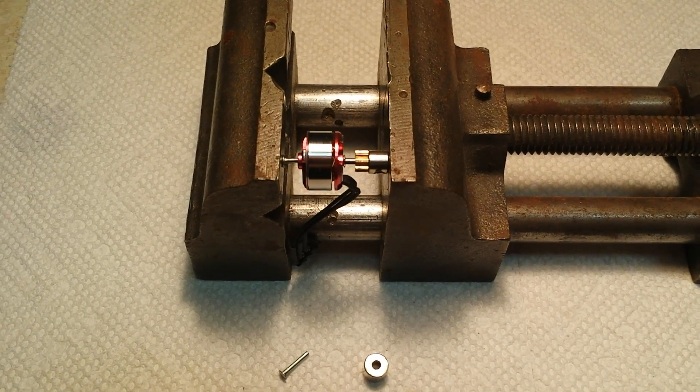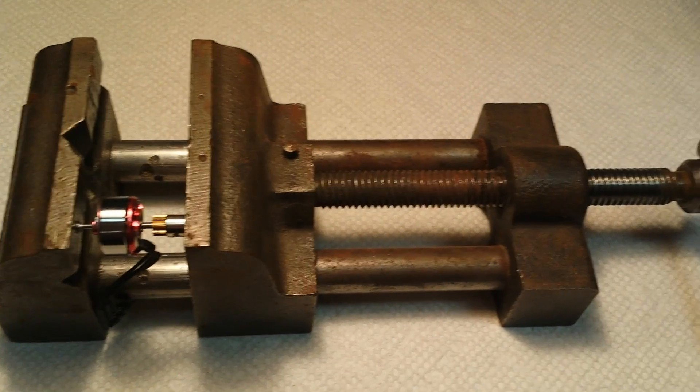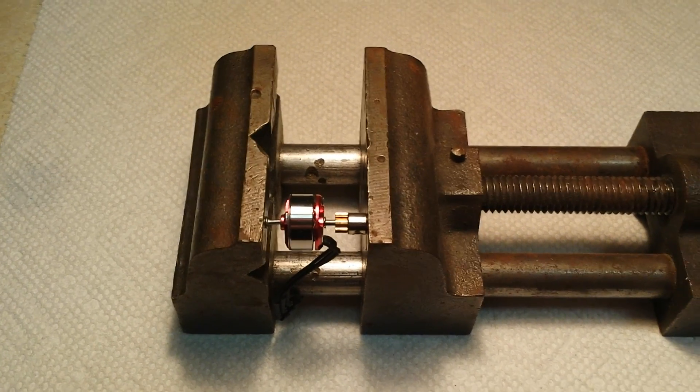How to install a motor pinion on a brushless motor using a standard vise — it could be portable or bench mount type.